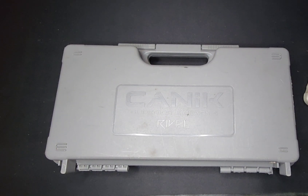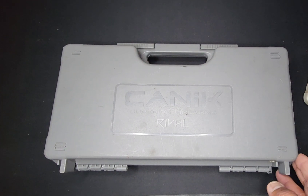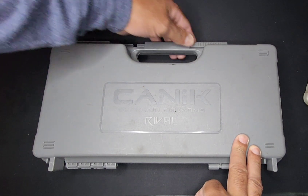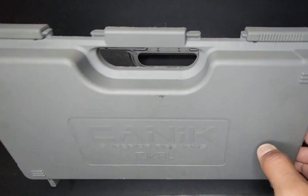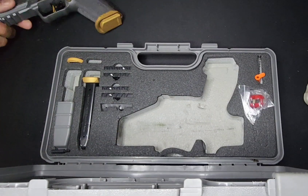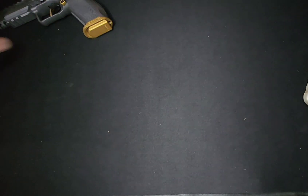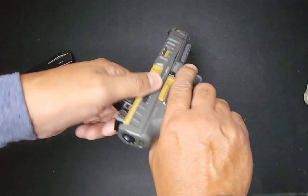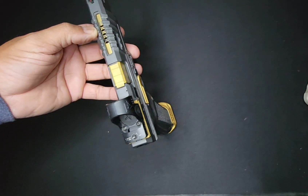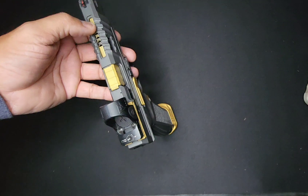Hey, what's going on guys? I thought I'd drop this video on you. I know the big thing now is ported guns, but I'm gonna run this down for you. I got my Rival ported — let me bring her out for you. Let me clear it. As you can see, I got it ported.